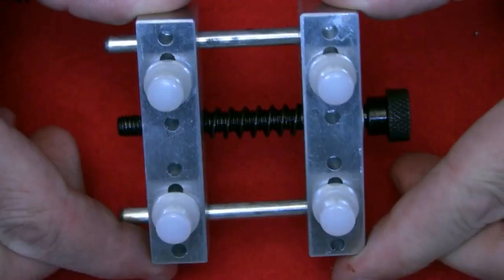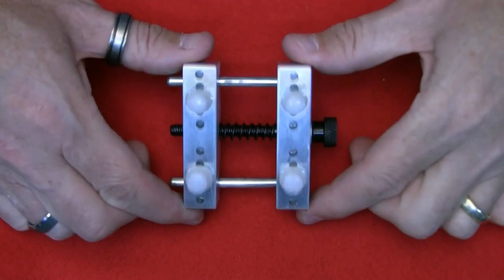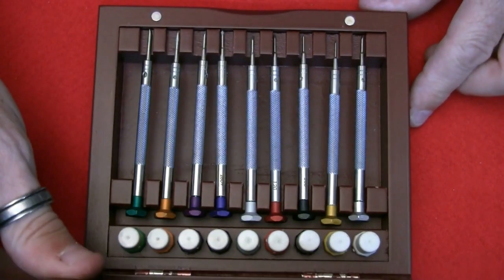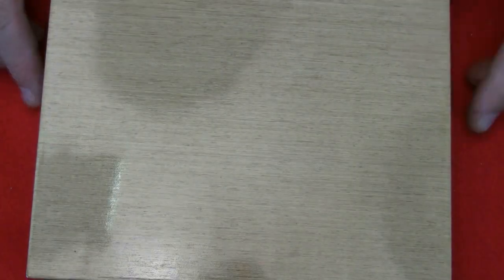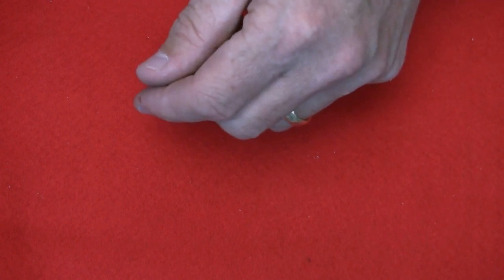Before we get going, I got hold of some basic tools. A little spring-loaded watch clamp — nothing spectacular. I invested in a set of screwdrivers — nothing fancy, about 30 pounds — with different sizes and spare blades. And a box set of tweezers, which I use for all sorts as an electronics engineer. Also some watch lubricant.